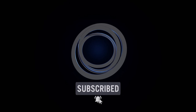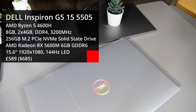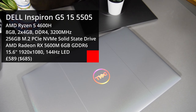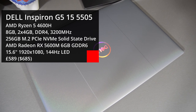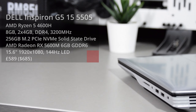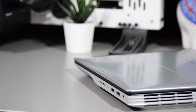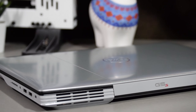Hello everyone and welcome back. In today's video we are going to take a look at the Dell G5 15 SE, an all-around AMD equipped budget gaming laptop. It features a 6-core Ryzen 5 4600H with Vega 6 integrated graphics and a dedicated 6GB AMD RX 5600M. Can it be the king of the budget gaming laptops?